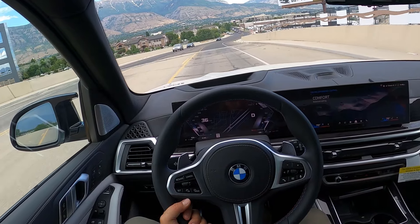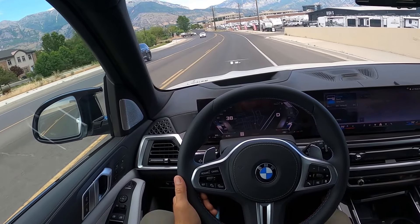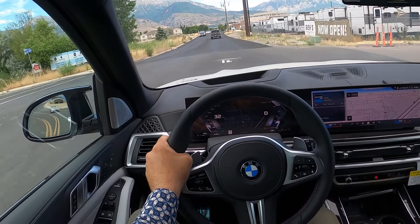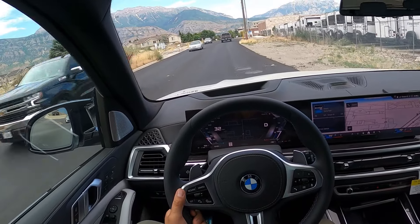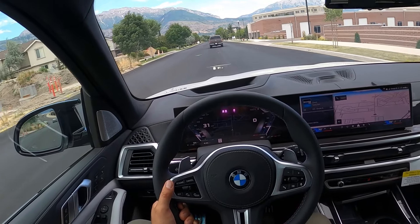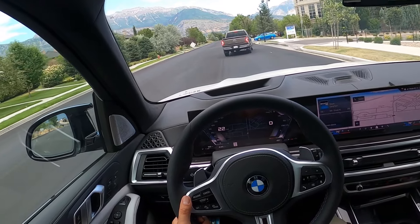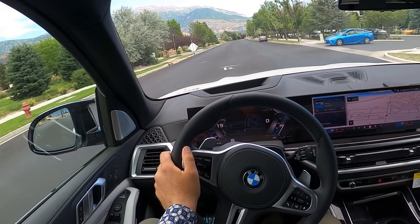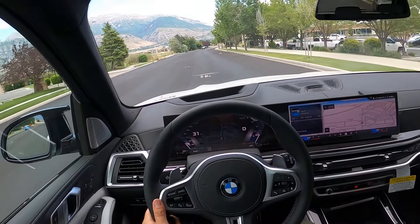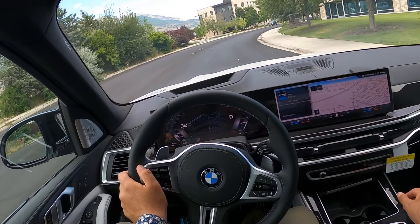In summary, with this X5 M60i, I do think this is the BMW sweet spot, especially for an X5. It's a big family SUV with big trunk space, big backseat, and a big V8 under the hood with lots of power and still comfortable suspension and luxury features — that's what makes sense with the X5. I do think the M60i is the sweet spot. The X5 M is a really cool, fast, and powerful car, but it's firmer and you do concede things going to the full-on M version. Let me know which one you'd go with, but I think this is probably the better route to go.